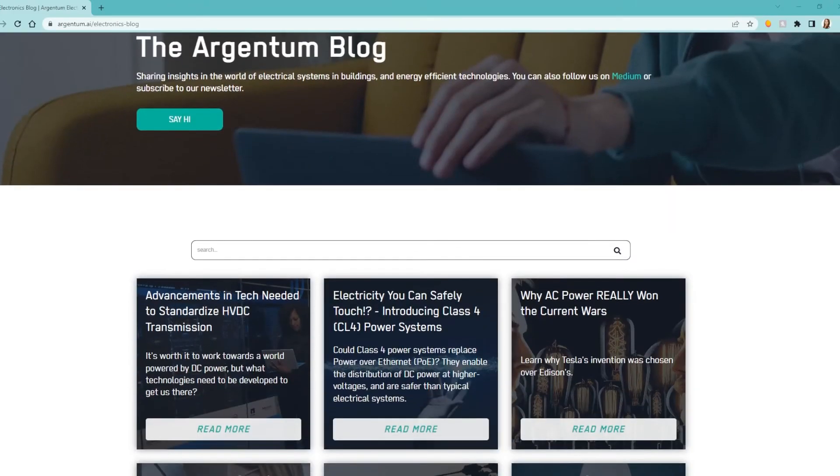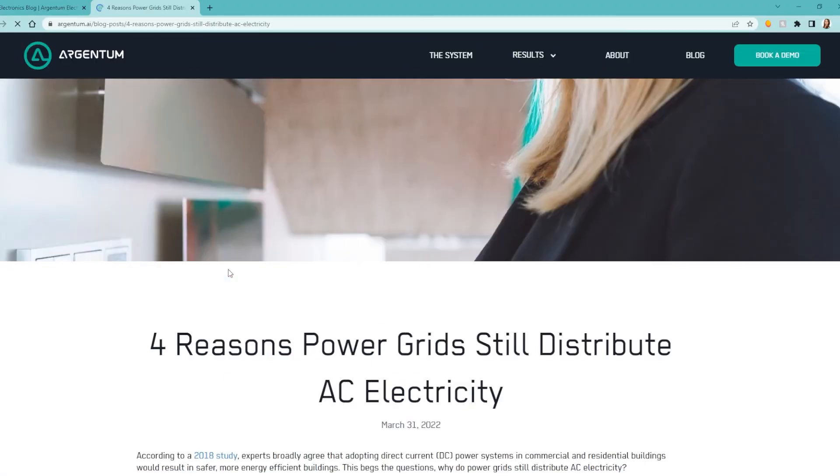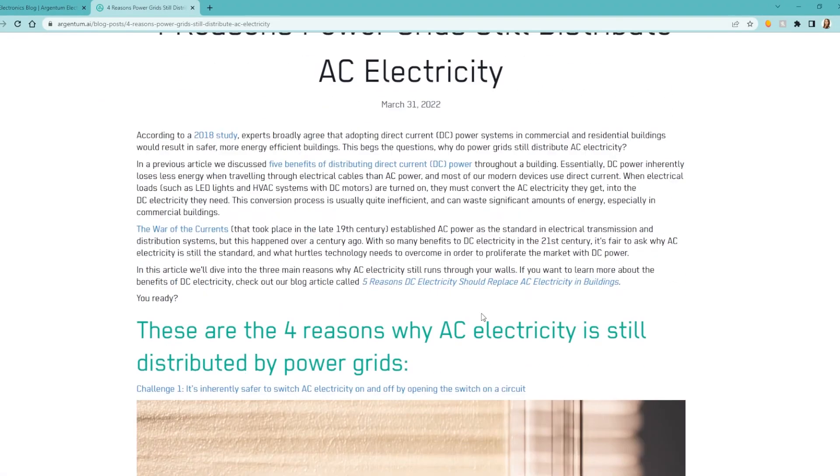One more thing — if while watching this you asked yourself why don't our power grids just supply homes and buildings with DC power, we've actually written an entire blog post just about this question and answered it, so if you want to check that out you can visit our website, link in description.